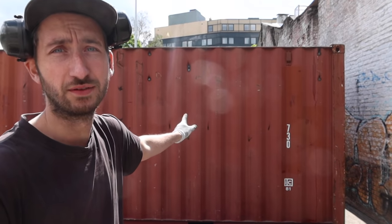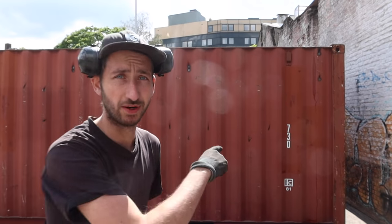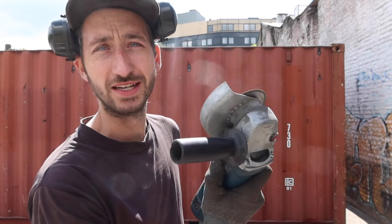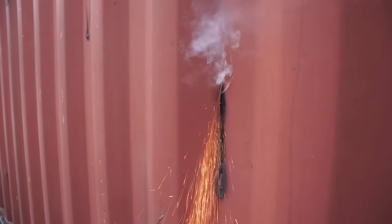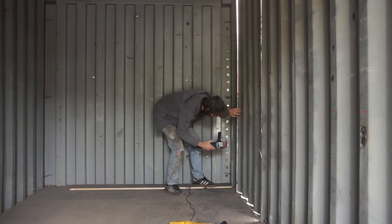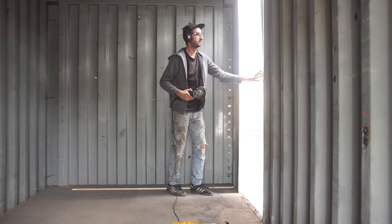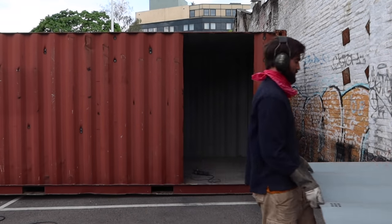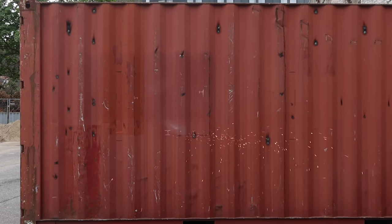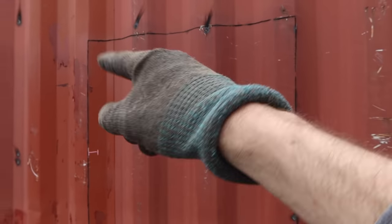We're going to cut out a hole in the side of the container so we have some more light coming in. We're going to use some grinding. One tip when you have to cut out a big surface from a container is to leave a few gaps uncut so it doesn't fall yet — just cut it 95% and in the end cut a few remaining areas and then it pops out.